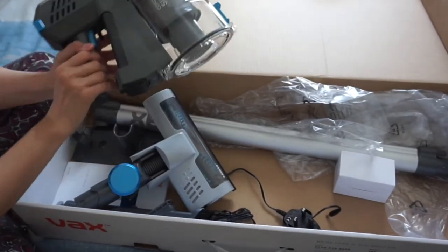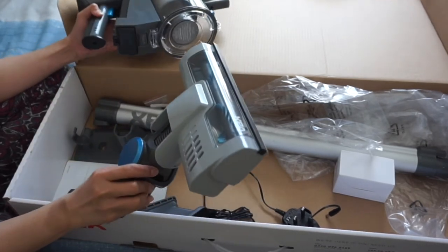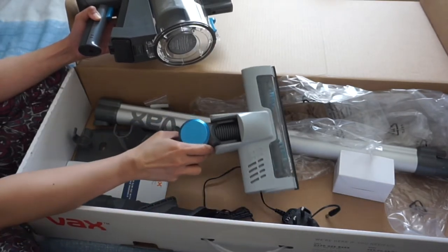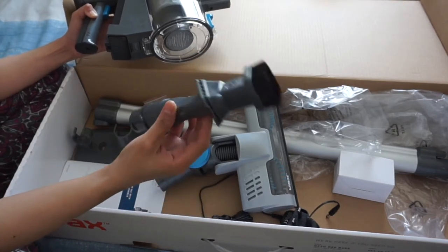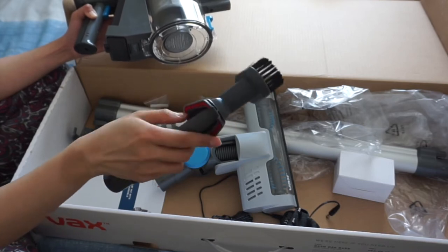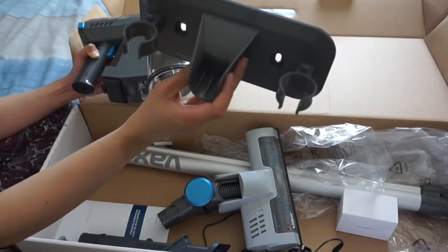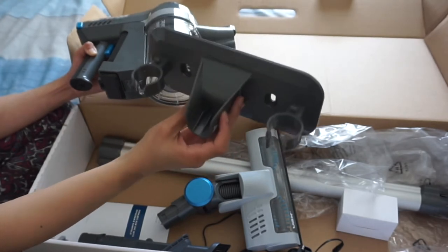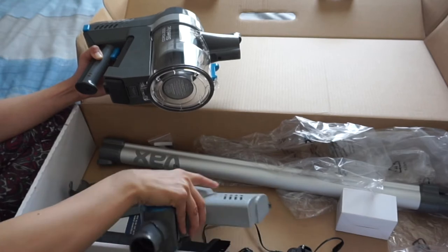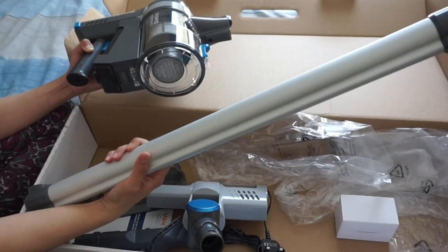Okay, so this is everything that's inside the box. We have the main unit, and a couple of attachments — we have this attachment with the roller brush and this 3-in-1 attachment. I think this is for dusting, upholstery, and for those hard-to-reach corners. And this one you attach on the wall so that you can hang your vacuum cleaner on the wall. Of course it's got the mains adapter and the wand.